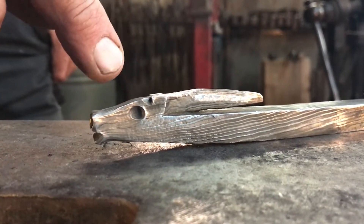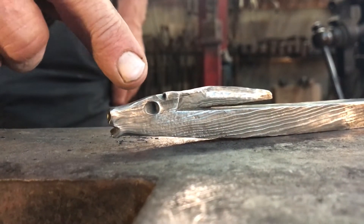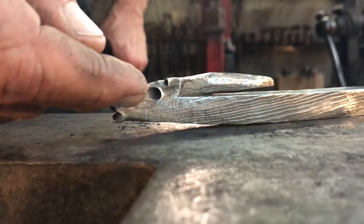And then we're going to go ahead and finish off the ears, the eyes, and make the mouth slightly larger.